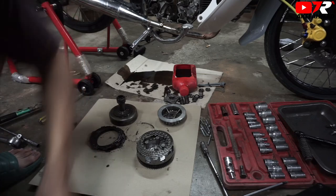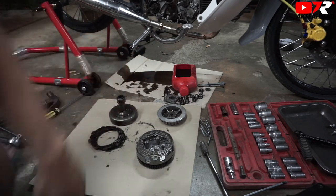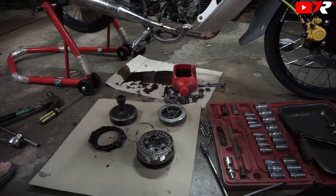So, kita akan tukar benda ni — clutch dan juga spring clutch. (So we will replace this — the clutch and also the spring clutch.) Spring clutch tu panjang sangat, serabut aku. (The spring clutch is too long, it's messy.) So, kita tukar mangkut clutch. (So we replace the clutch basket.) Next part — sekejap aku gambit bagang. (Next part — let me get the tool.) So, ni clutchnya. (So, this is the clutch.)